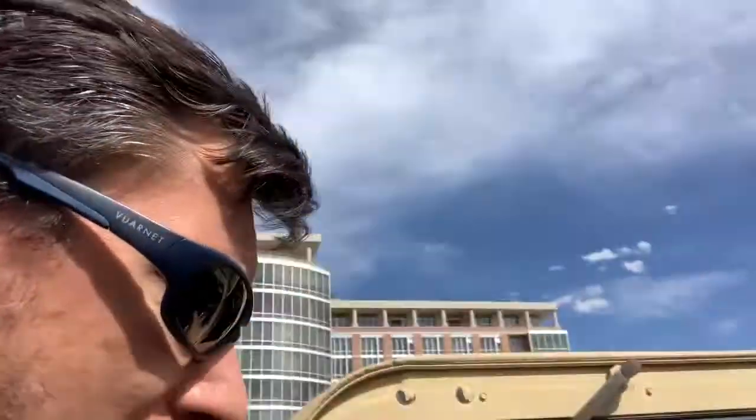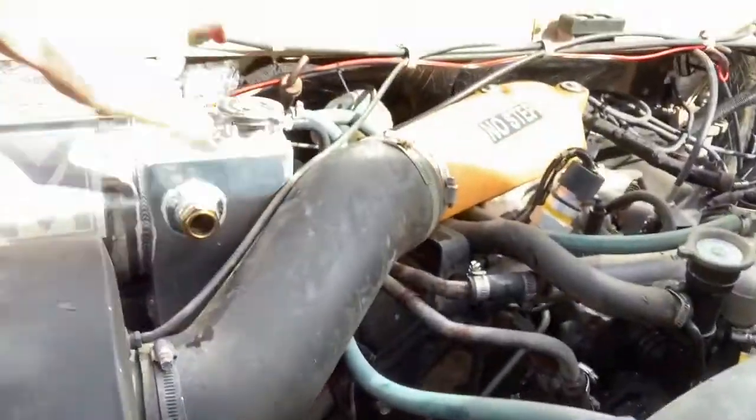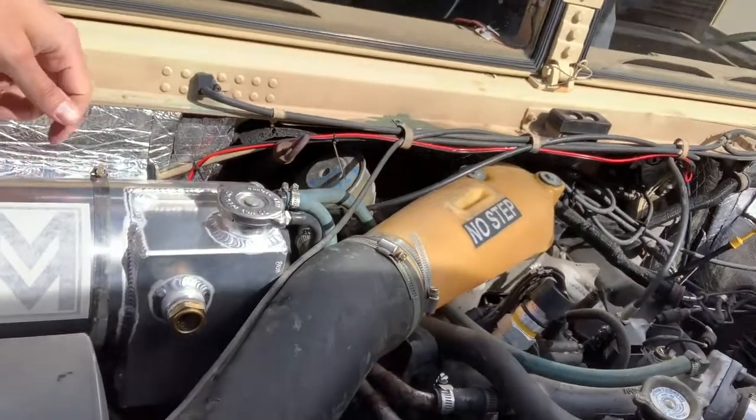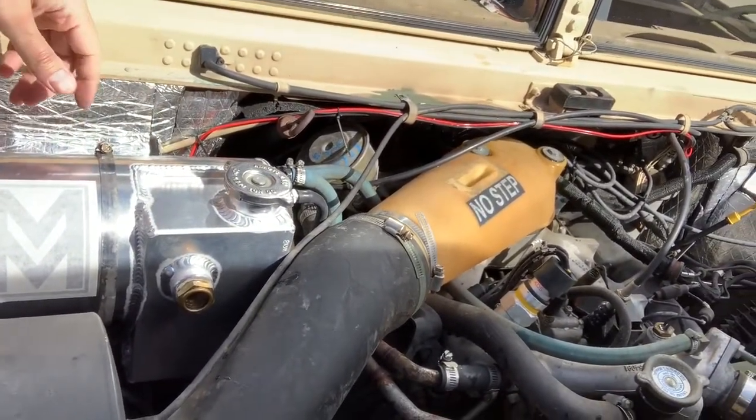Would I not recommend it because of that? I made it work. My recommendation to the company would just be: whatever hardware you provide, make sure those fittings are a precise match. But overall, I think it's a beautiful tank — good volume — and it looks pretty solid.